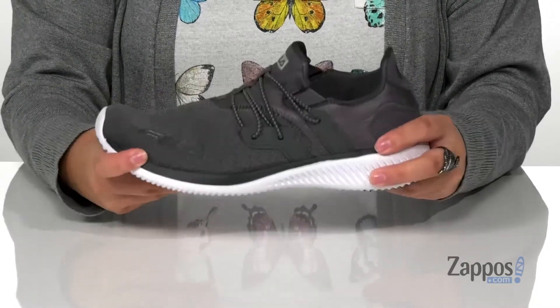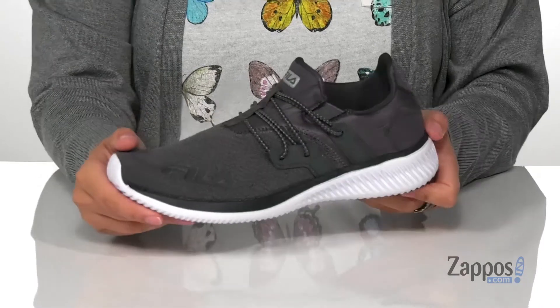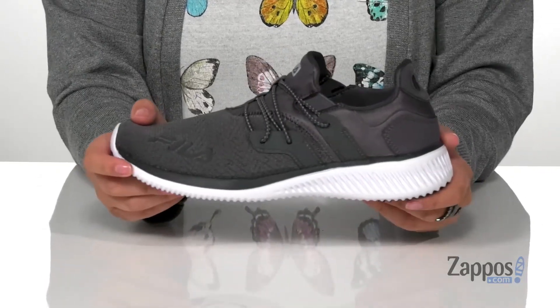That trendy white midsole has flexibility to it and underneath is a textured outsole for traction. I think these would look so great paired with some black shorts and a gray top. Show off your style in these sneakers — they're by Fila.